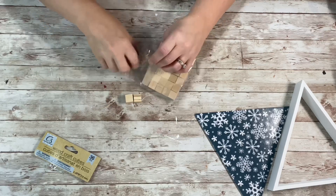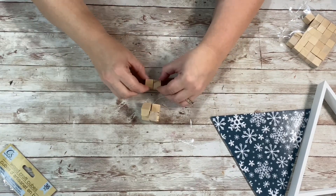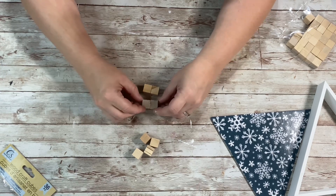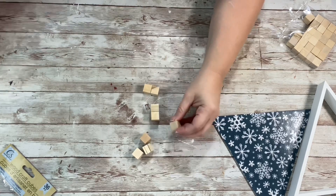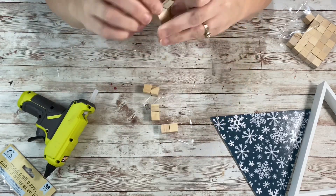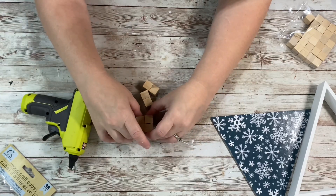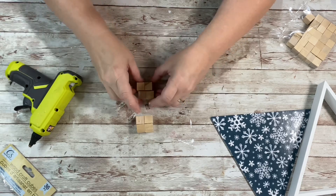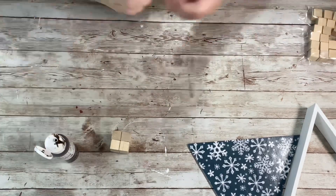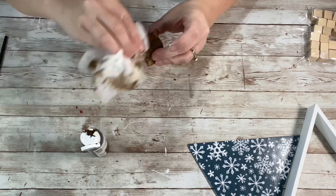Next, I took the craft cubes — eight of them — and hot glued them all together: four on the bottom, four on the top, glued all together into a set of eight in a cube. Once they were all glued together, I took the antique wax, put a little bit on the cube, and just painted that on. Once it was all covered, I took a baby wipe and wiped it down to spread it in.